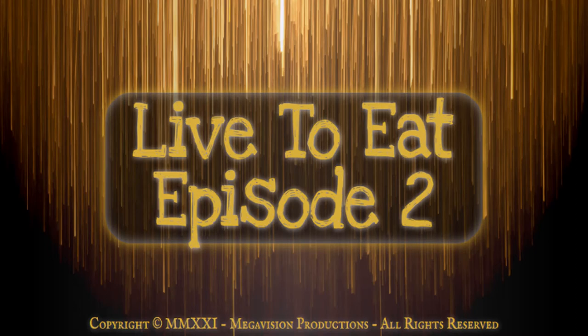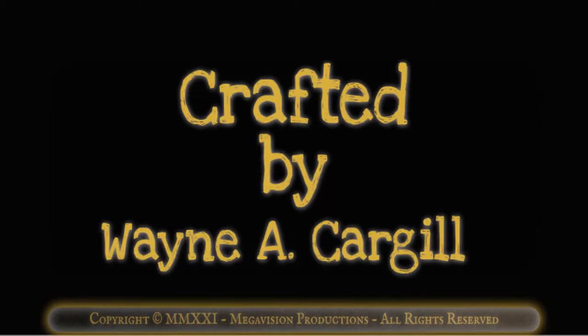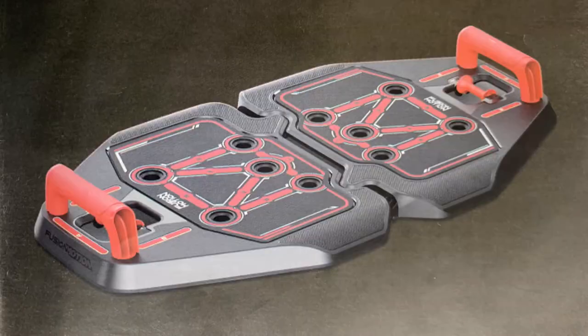Live to Eat, Episode 2: an exercise in consistency, crafted by Wayne A. Cargill, featuring Fusion Motion.